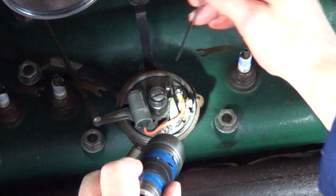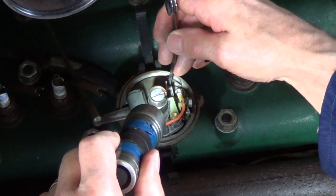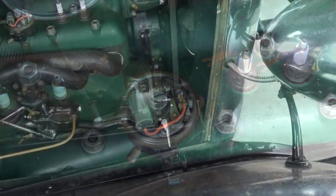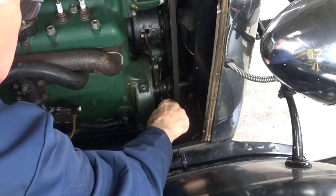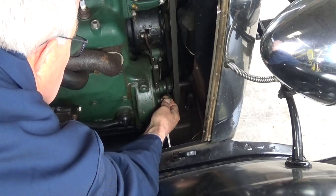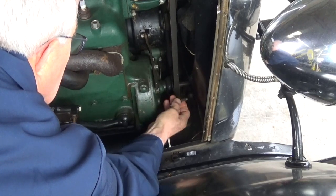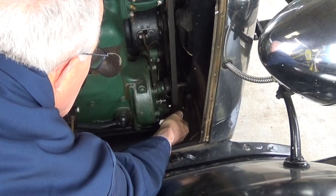We need to make sure we've got a 20 thou gap on the points. Obviously, you've got to put the foot of the points on top of the cam for this. Now we need to find the timing pin that sticks out of the front there. You've got to remove that with your half-inch AF spanner or wrench. Once you've removed the timing pin, we want to turn it round and push it back in the hole the other way round — I'll show you why.